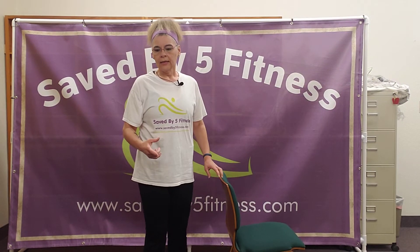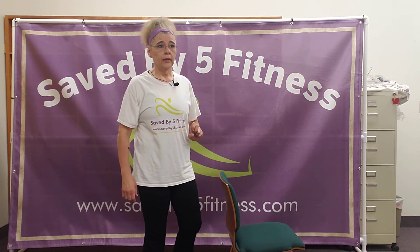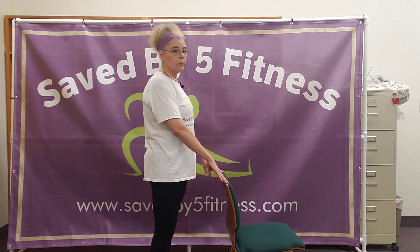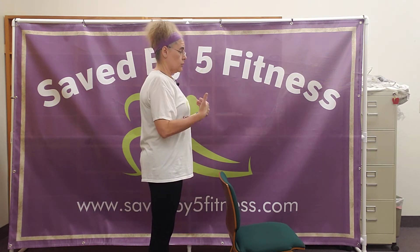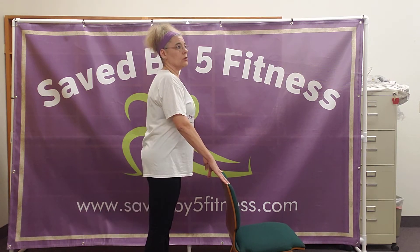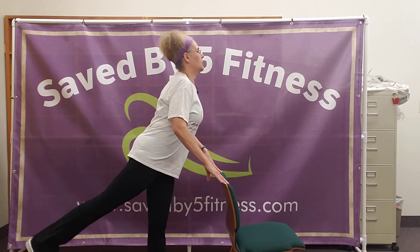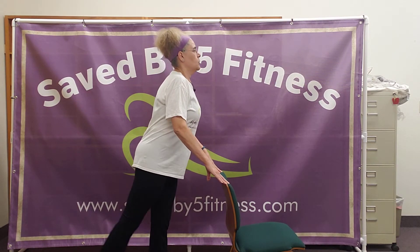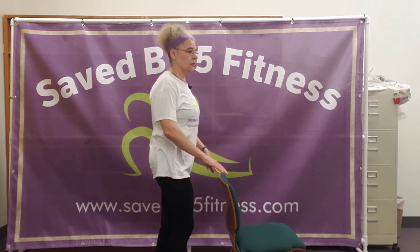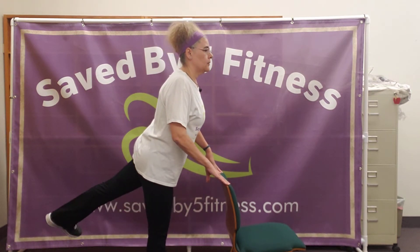The next one is going to be a single leg kickback. You're going to hold on to a chair, counter, or something that gives you support. Make sure your posture is good and you're standing tall. You're literally just going to kick that leg back like you're trying to get your heel to go up — like if somebody was annoying you. That's going to work all this area up in here. Then go to the other side. I would start with five to ten of these, and you're definitely going to feel them.